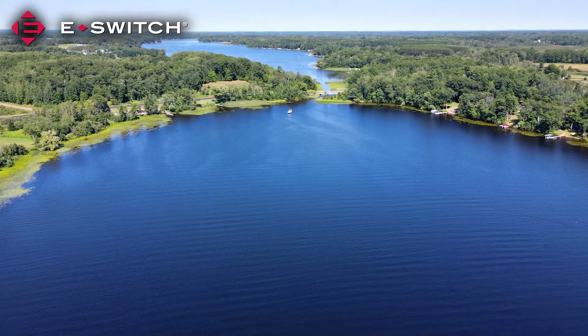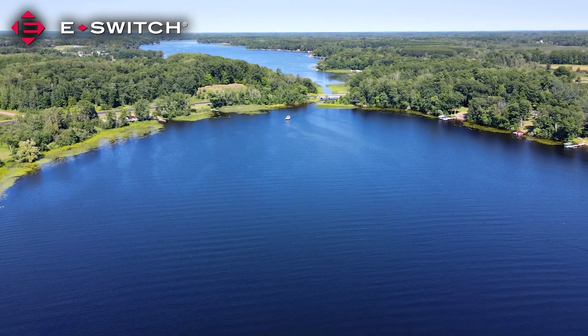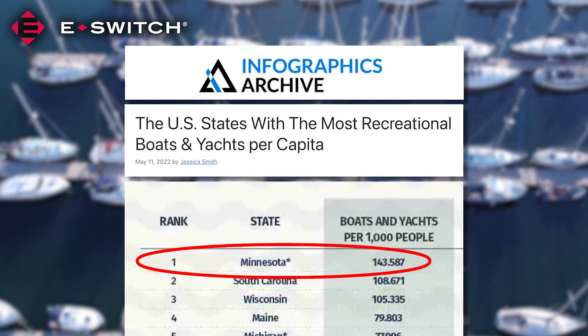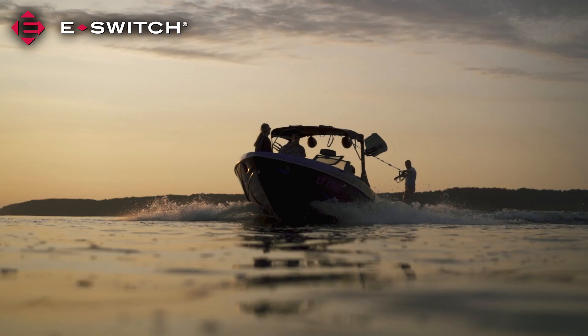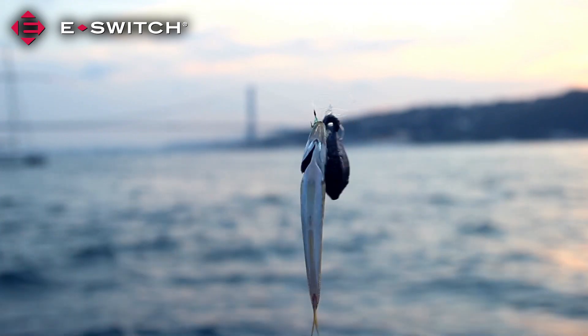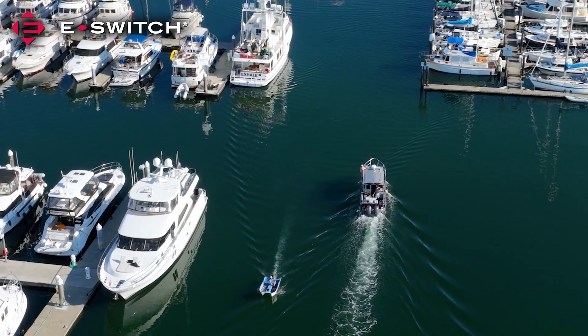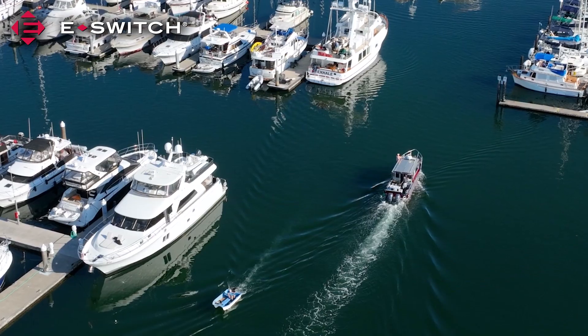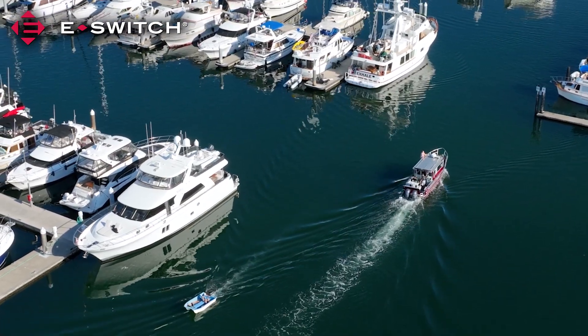We at eSwitch are lucky to be located in Minnesota, land of 10,000 lakes, where there are more recreational boats per capita than any other state. Boating, fishing, and water sports are hobbies enjoyed by both locals and tourists of the state, with dozens of lakeside resorts offering rentals of pontoon boats, speedboats, fishing boats, and jet skis.